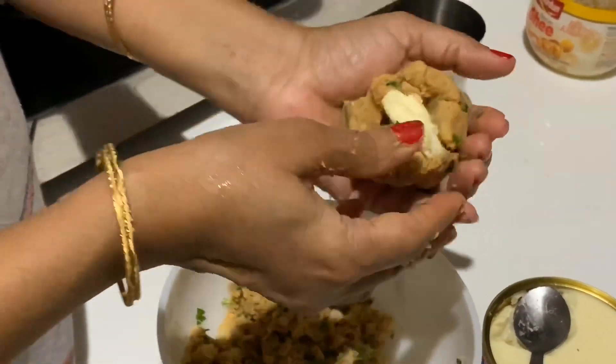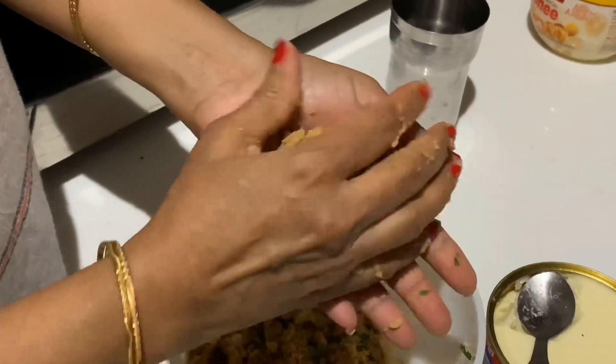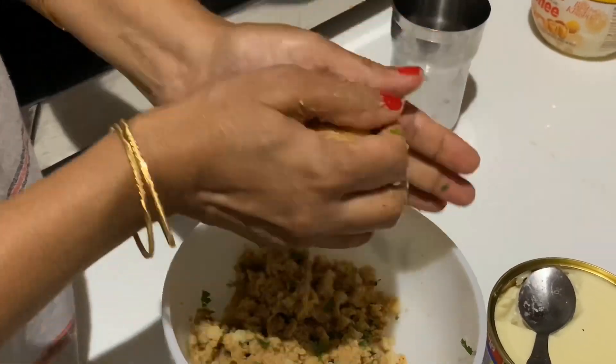I tried for grated cheese but I didn't get it, so I am managing with what I have.